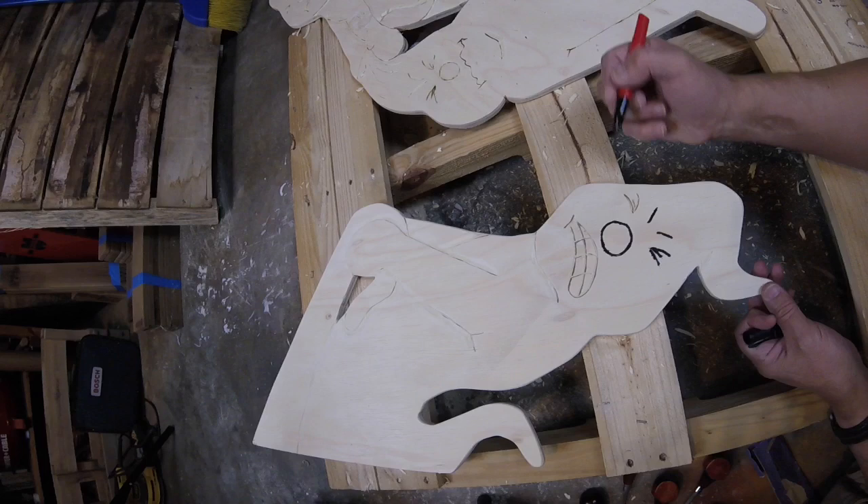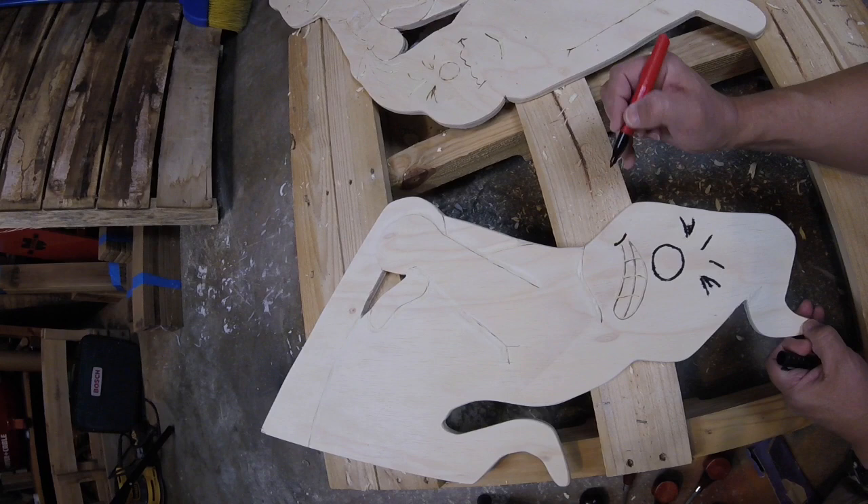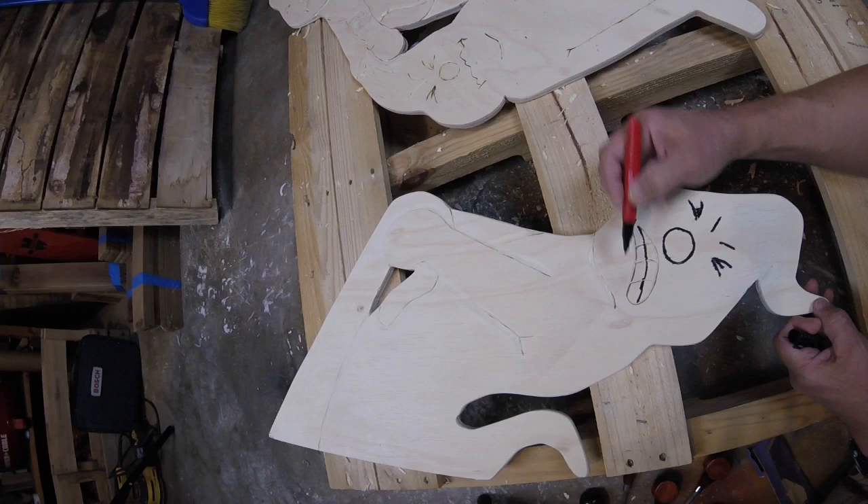What I'm doing here is using a Sharpie and following the lines I made with the V gouge. This will just make it easier once it's painted white to come back with the Sharpie and hit these lines again. It'll just make it very obvious where these lines go.